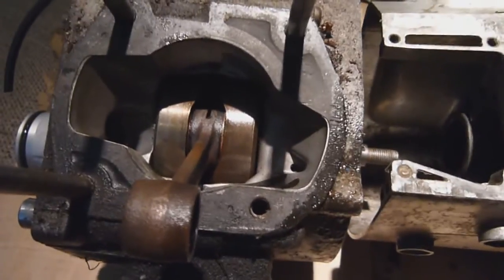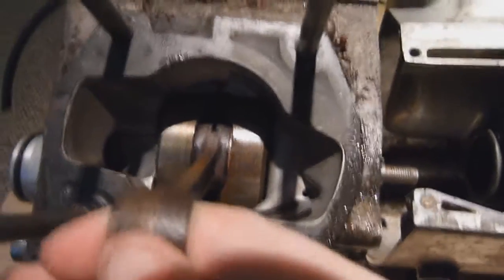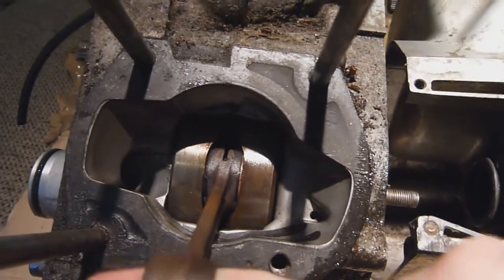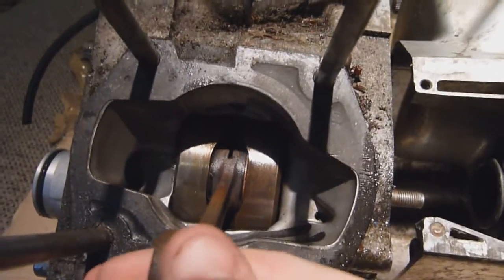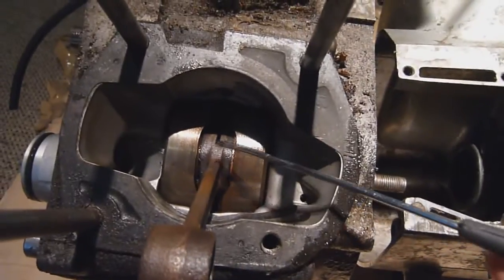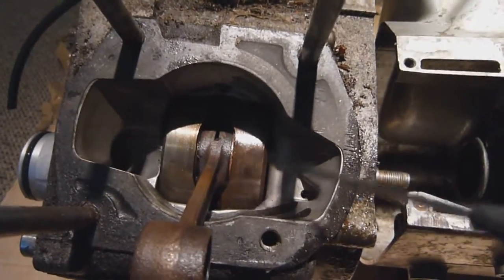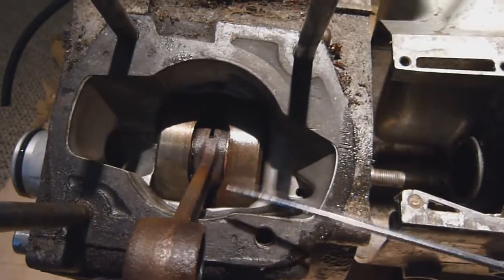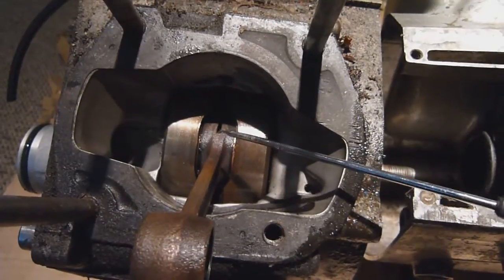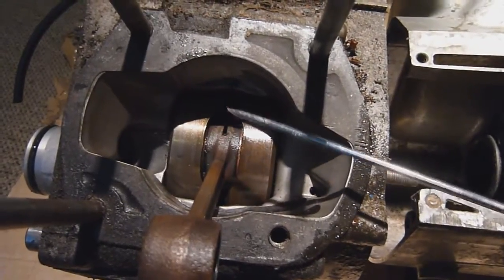Going over the same checks on this bad conrod: putting a finger in the small end and giving it a good up and down movement, we can see there is a lot of play in that. This is because there is essentially no bearing left — it's exploded and disintegrated while the engine was running. This has led to metal fragments being expelled into the case and also into the top end. Because the engine was running at a few thousand RPM, either one part or the whole bearing has gone at once, throwing everything out of whack and tearing the bearing apart.